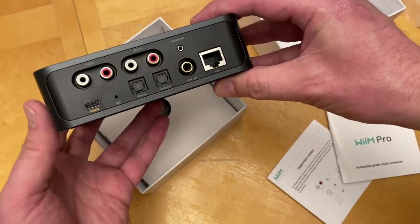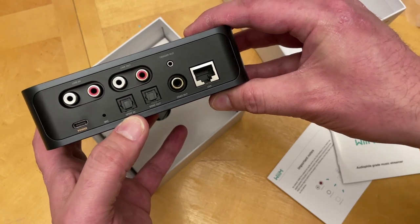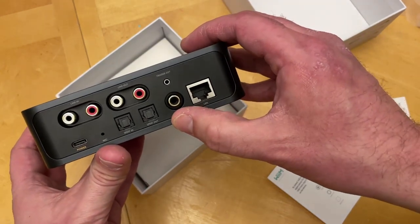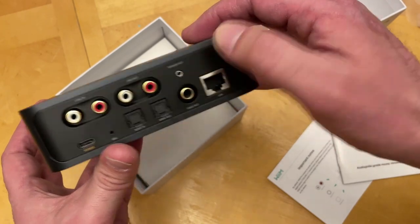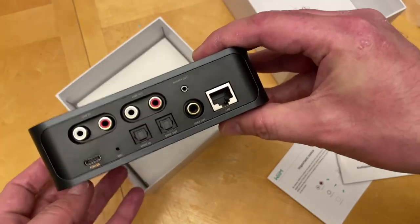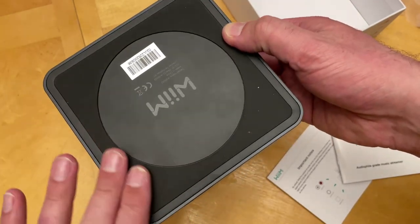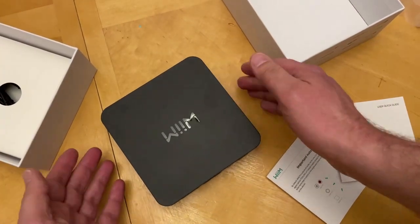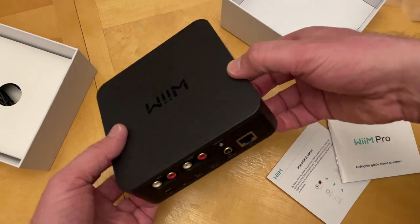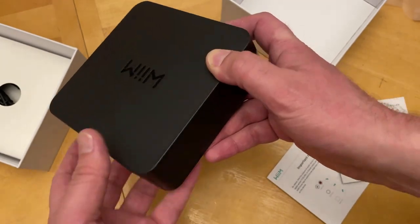Here's a look at the back. There's your power. You get optical in, optical out, line in analog, line out analog, digital coax out, and then there's a trigger port and Ethernet. And there's a microphone for voice commands like with Alexa. Looking at the bottom, it's got this rubber pad — no slip. Yeah, it's nice and grippy, should be nice on top of my CD player. The back is black and the rest has this really dark gray finish to it.